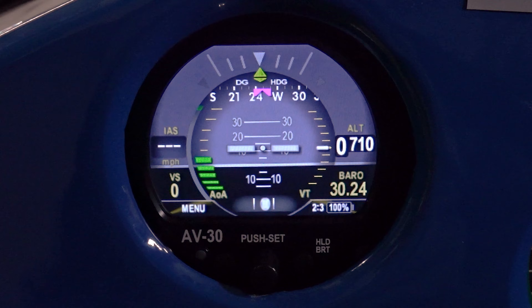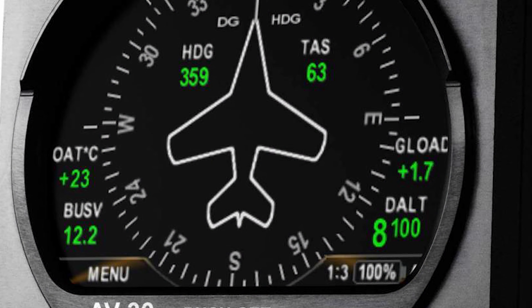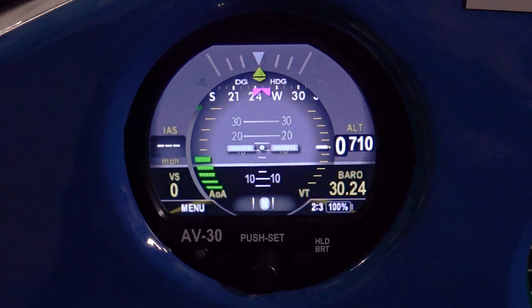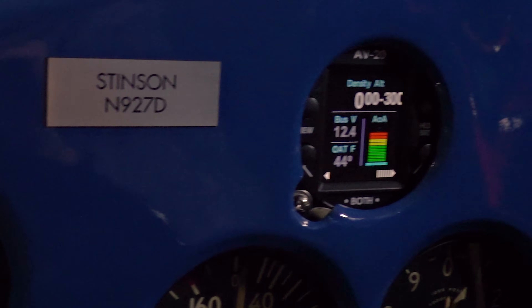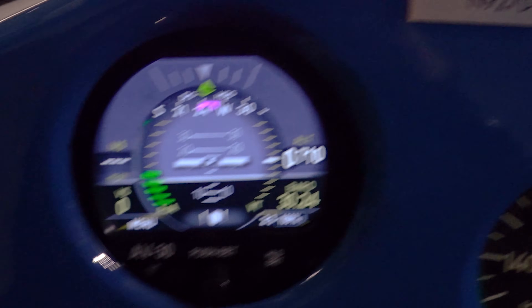There are a few other features available on this, such as density altitude and outside air temperature. I don't have those active because I have the true airspeed, density altitude, and outside air temperature all covered in my AV-20.